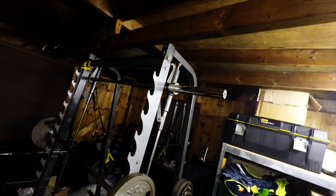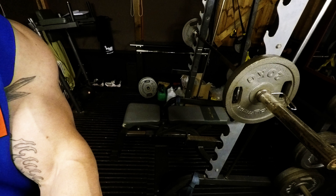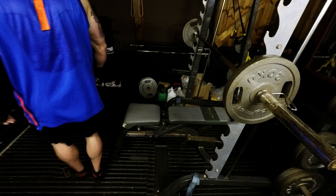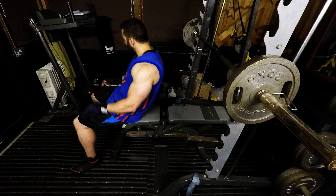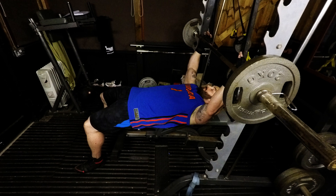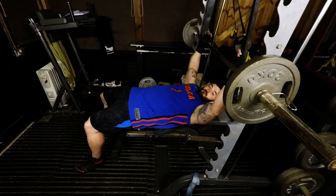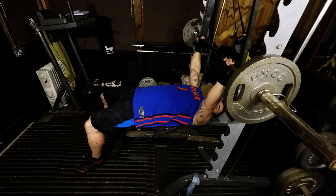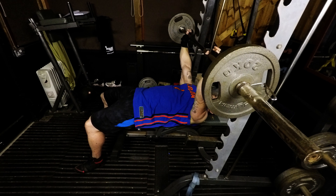Just like on the Smith Machine — sit on the edge of the bench, feet flat on the floor, lower myself down watching my head, and put my hands up on the bar. There's a little mark on the bar where I put my hands every time. Head on the bench and I'm ready to go. I push the bar up slightly to move past the hooks, and this is my start position.